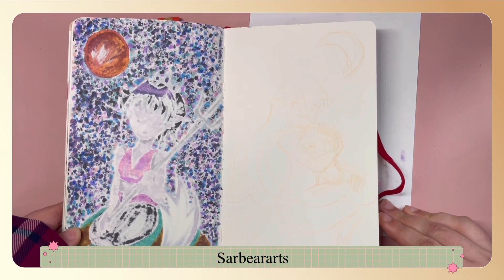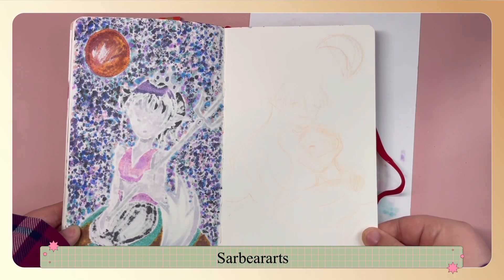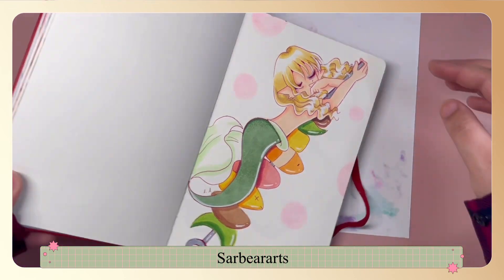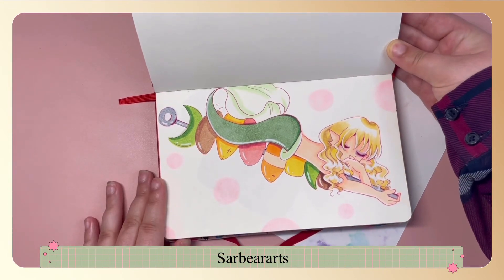This one was inspired by a siren — since they used their song to draw in sailors and then drown them — but I did not want to go with that idea. This is a little shish kebab mermaid.